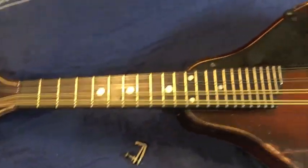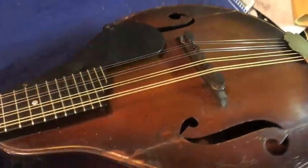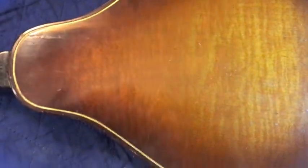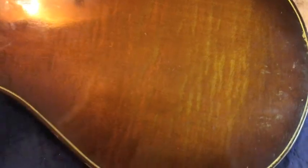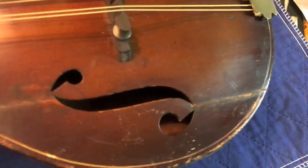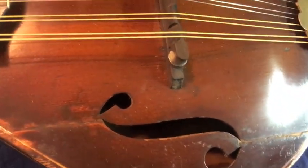So I took the back off of it. It's a pretty maple back. The woods are all solid in this Stradolin, unlike the plywood one. I took the back off and reinforced the top as best I could from inside, put patches in there, and glued the sound bars back in and put patches across the cracks.